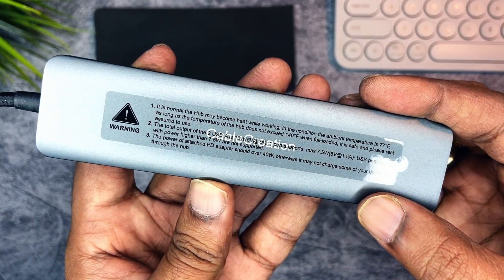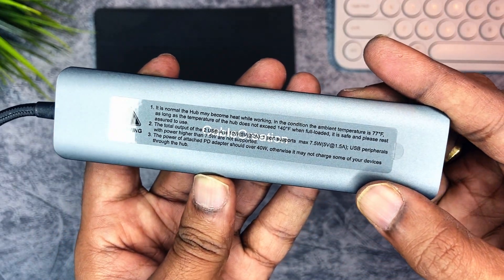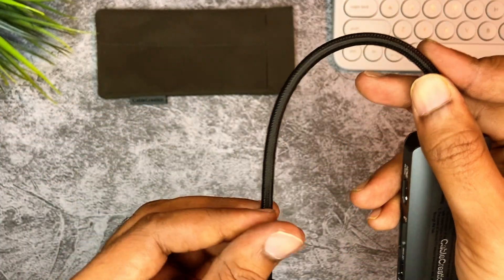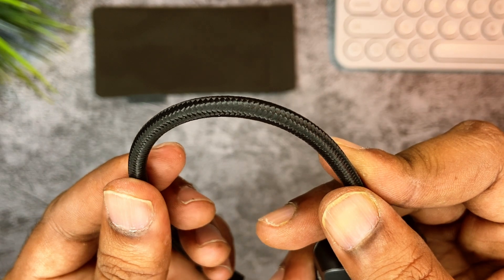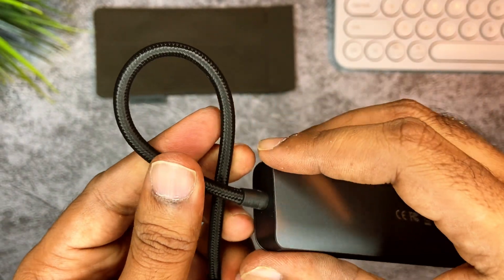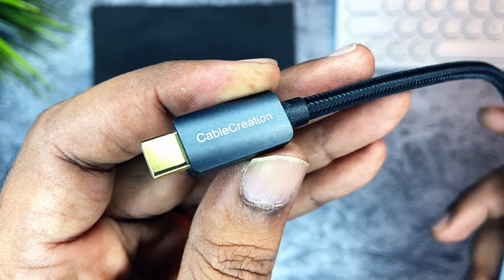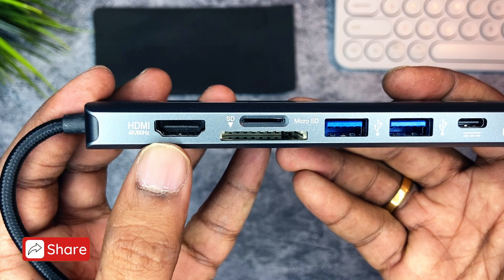Let's talk about the design and build quality. The hub is surrounded by a thin aluminum shell and comes with a 15-centimeter braided cable, so it's more durable than regular ones. The USB-C connector is gold-plated. It has 7 ports all in one.